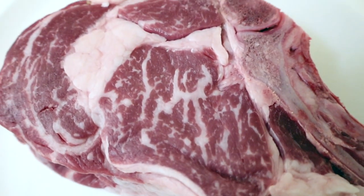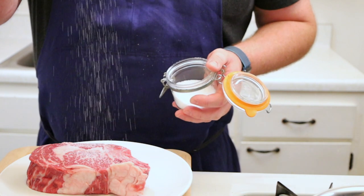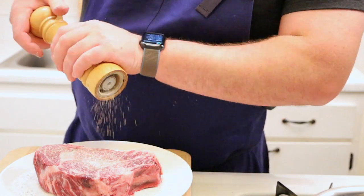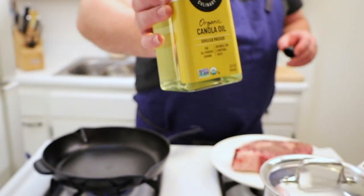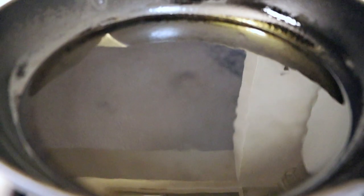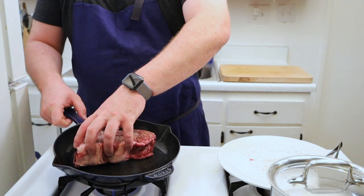This is a bone-in rib chop — it is about a pound and a half. I brought the steak out about two hours before I decided to cook it to get it to room temperature. I like to season my steaks with salt and pepper on both sides. For the last 10 minutes I've had a cast iron pan heating up over medium-high heat. I'm going to add in some high heat neutral oil to the pan and it should smoke just a little. I'm going to tilt the pan slightly away from myself and then add the steak to a dry portion of the pan so I don't splash myself.